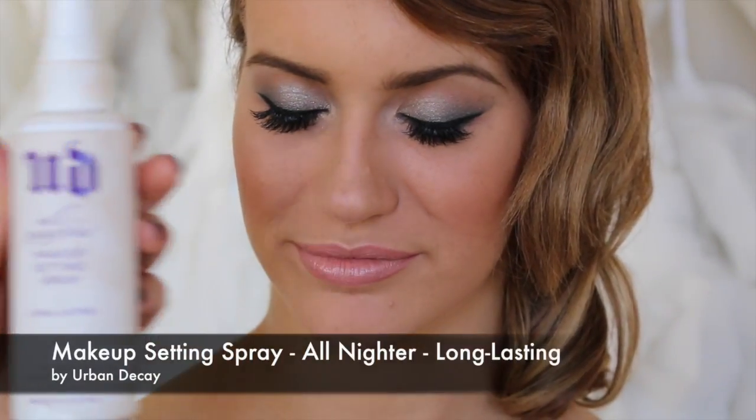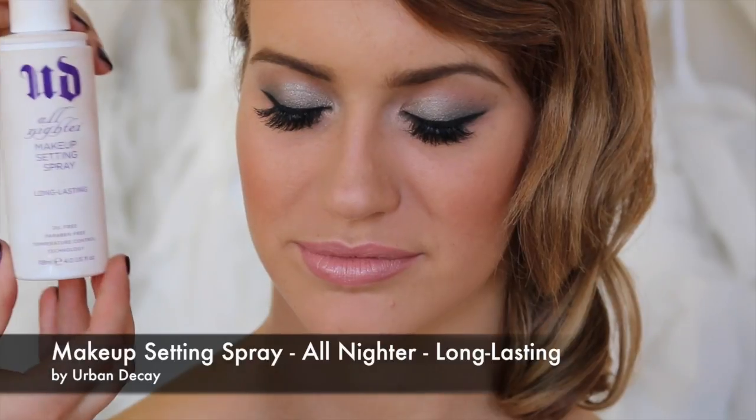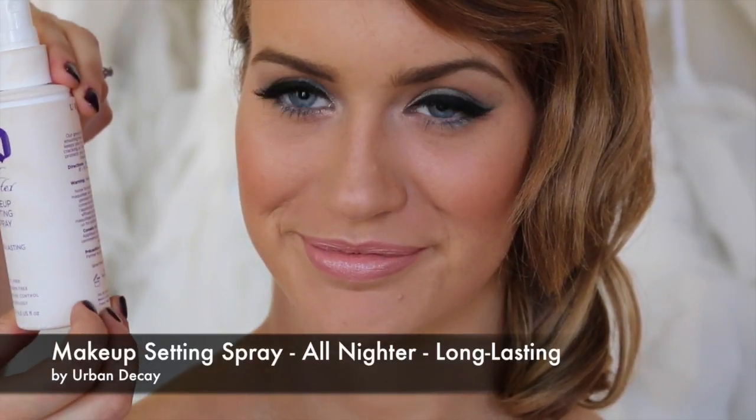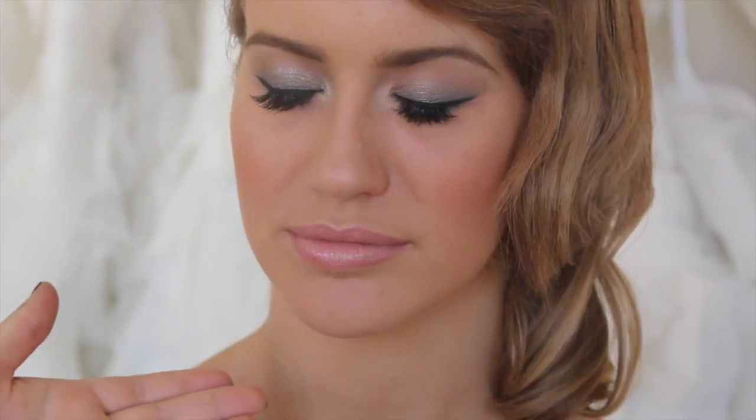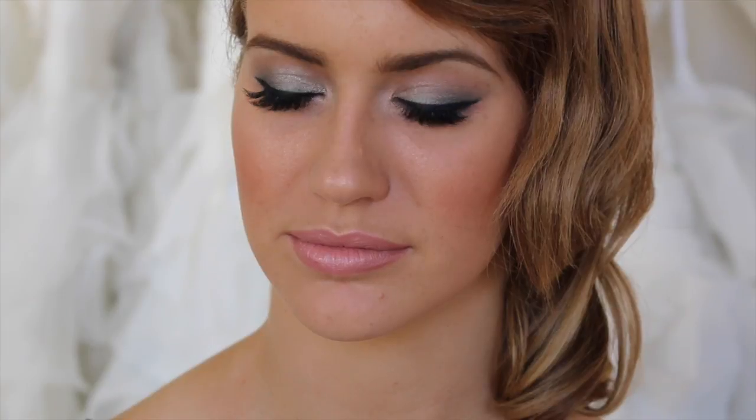I'm going to finish it off and set it using the Urban Decay makeup setting spray, which holds the foundation on and helps it last. Just close your eyes. Your face looks a little bit wet after you've sprayed this on, but it does dry matte — so you don't need to worry about looking sweaty. And that is your final makeup look.